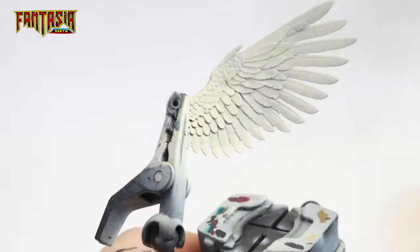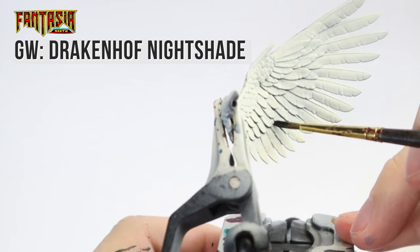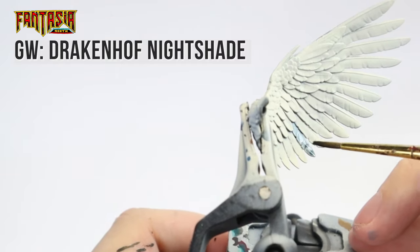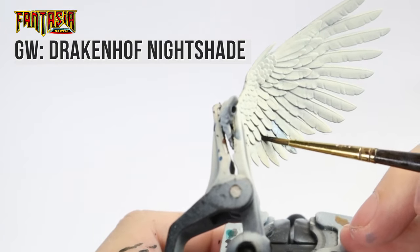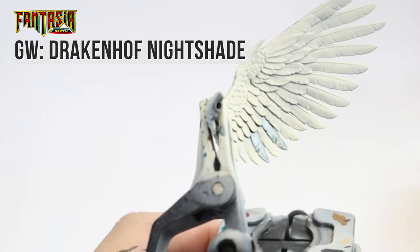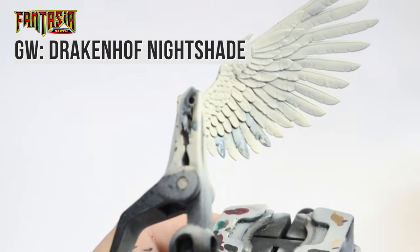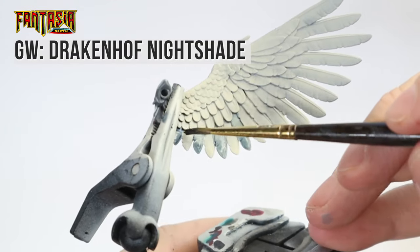And finally, onto the wings. We're going to paint one feather at a time, mainly because we're going to be moving the paint around a lot. Cover the entire feather in one smooth layer of Drakenhof Nightshade, then clean your brush and start moving the paint around. What we aim to do is make the paint a bit thicker toward the lower part of the feather and almost fully transparent at the inner part. You can also add more Drakenhof as you go if you're unhappy with the result.